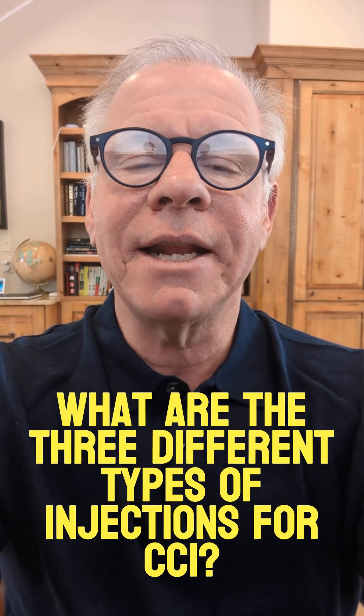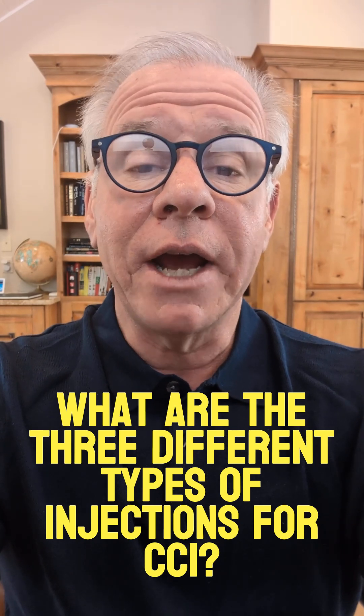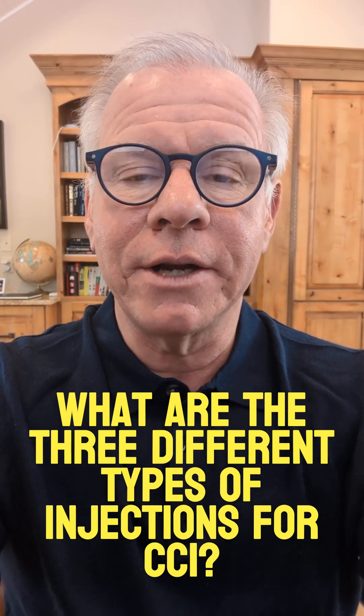Hi, it's Dr. Centeno, and I'd like to get into the three different levels of injections for CCI, or craniocervical instability.